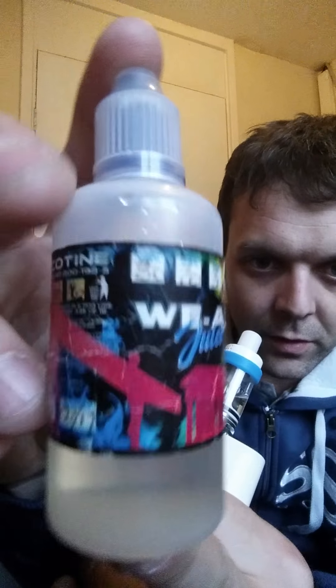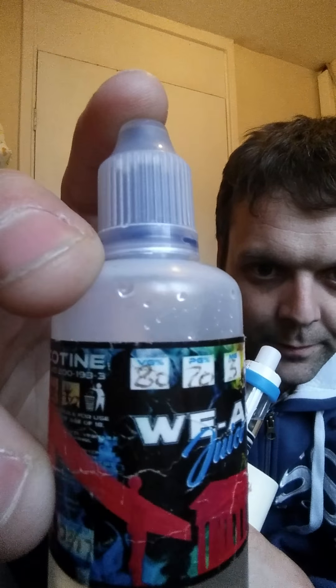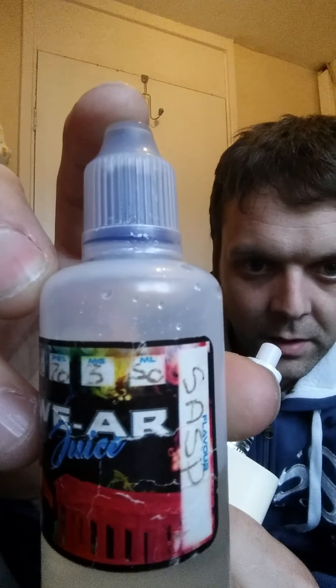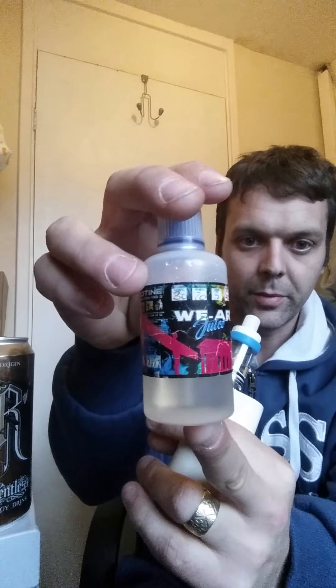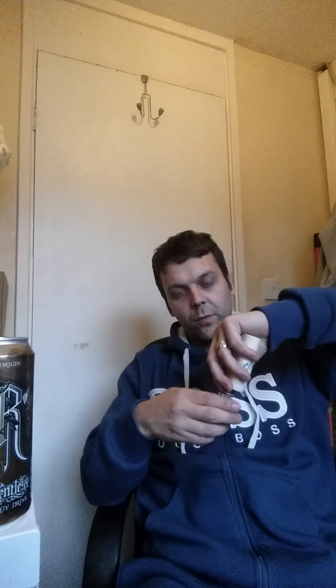Good afternoon everybody, Eric from Vapenatics. Going to do another review for you. Today we're reviewing the We Are Juice Sarsaparilla. It's an 80 VG 20 PG 3ml bottle — and as you can see, I've gone through this one quite a bit. I do enjoy this one.